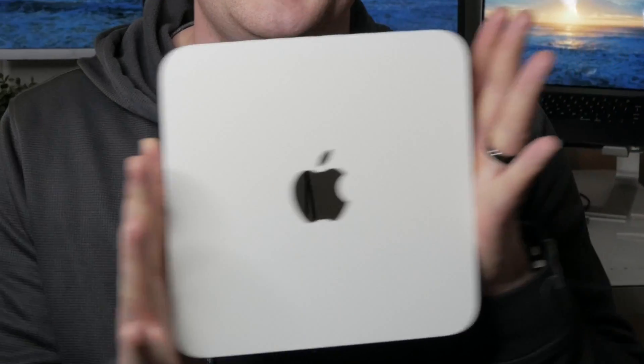I want to talk about a fun project. The keenly-eyed among you might actually recognize what this is — this is an Apple Time Capsule, specifically the third generation, released between 2009 and 2011.